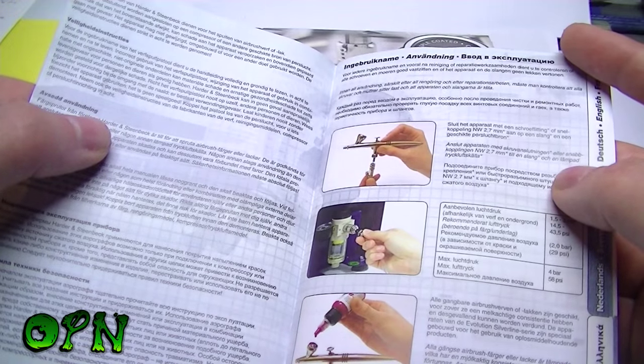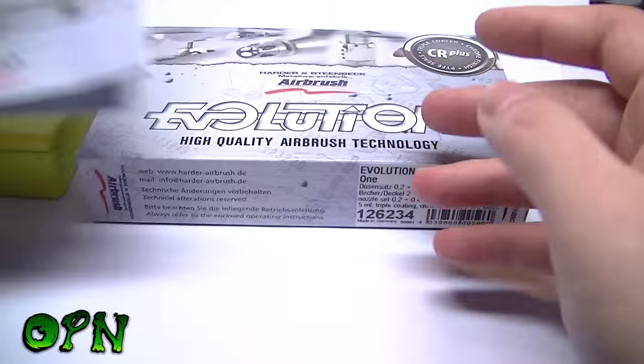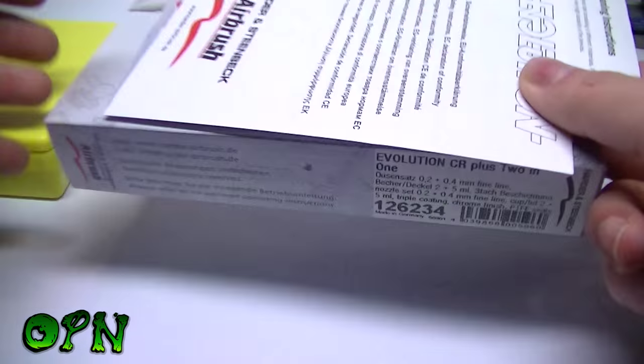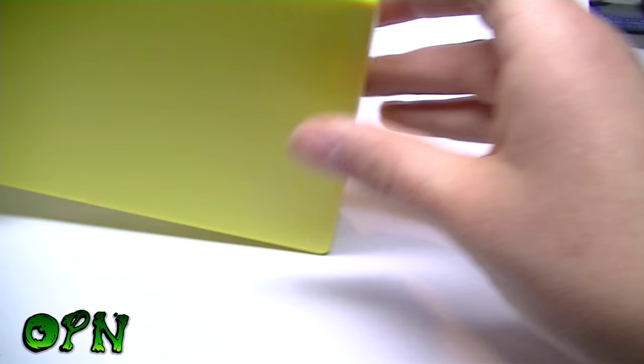As you can see, the instruction manual is really well designed and it comes with easy-to-follow diagrams that the beginner airbrush user can easily follow. Let's have a look inside the Evolution box.